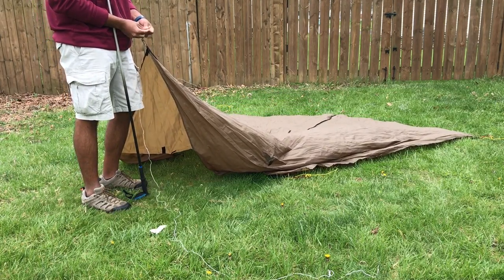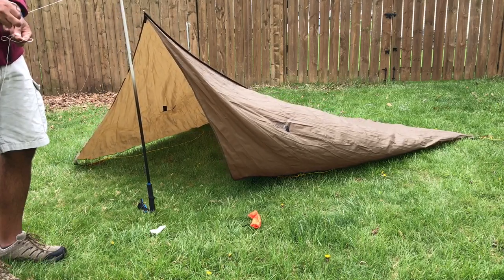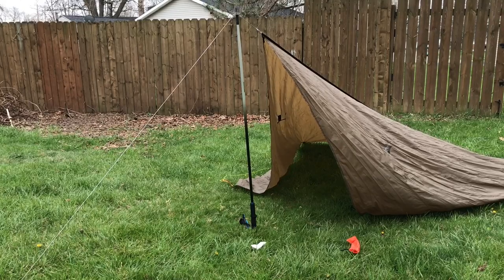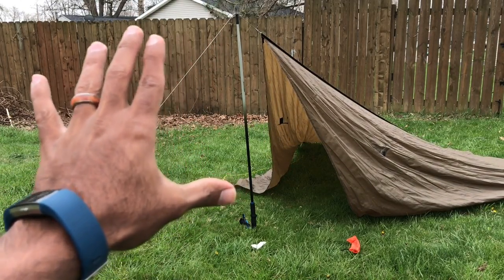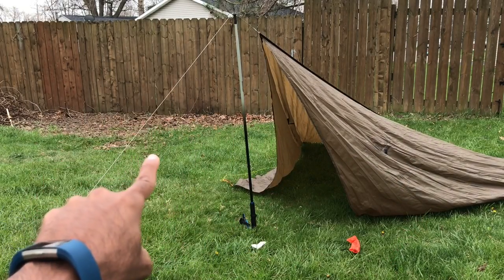I'm using the clove hitch. I'll put that in the description too if you're curious. So at this stage I have a clove hitch to the top of the trekking pole going down to the stake, and that's all it is right now — the three points tied out back and this one at the front.